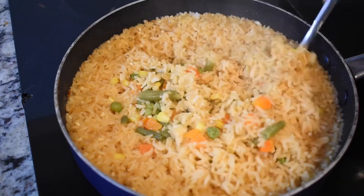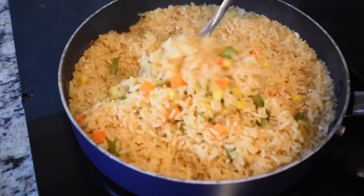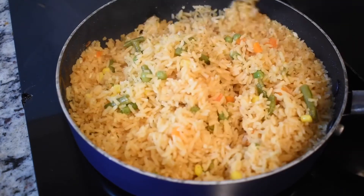It smells so good. I'm just going to toss it around with a fork. As you can tell it is not clumpy. It is ready to be served.